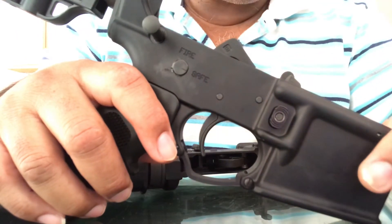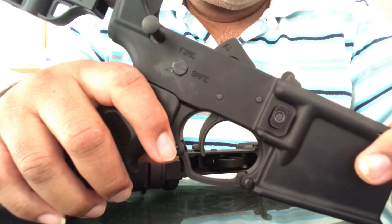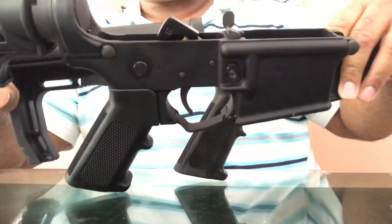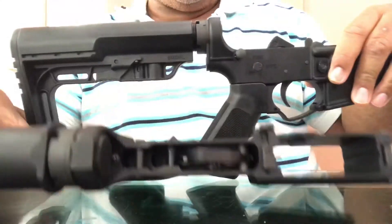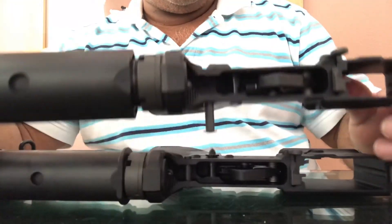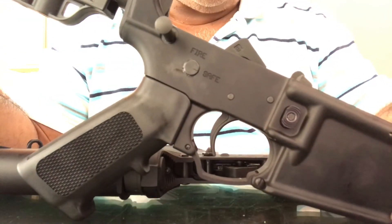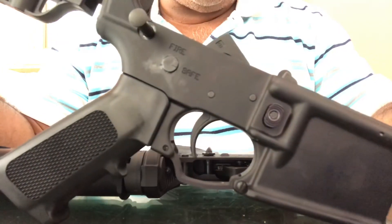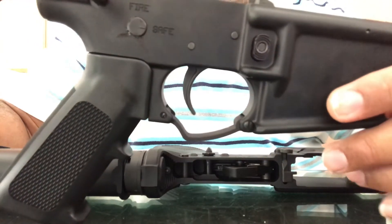Diamondback Firearms actually offers law enforcement discounts and I can get their rifle for $500. Don't ask me why I didn't just get a complete rifle. I figured at $161 to $180 each — so about $360 for two — you can't go wrong. You've got two complete lowers and you can always go from there. With the way things are going I figured I'd just jump on it.